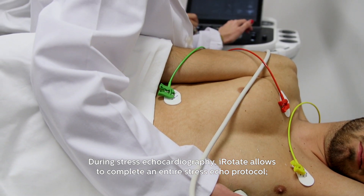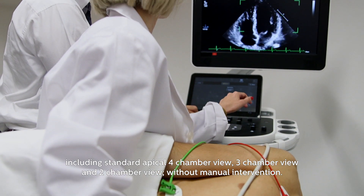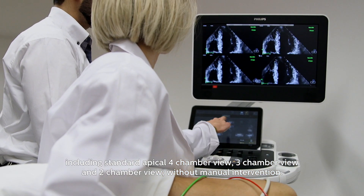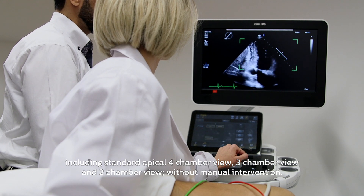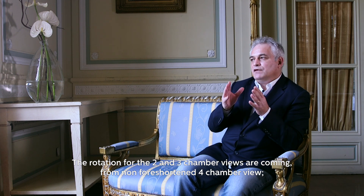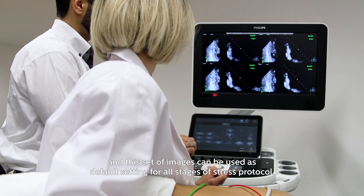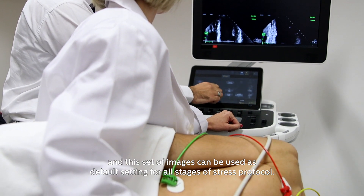During stress echocardiography, I-Rotate allows to complete an entire stress echo protocol, including standard apical four-chamber view, three-chamber view, and two-chamber view, without manual intervention. The rotation for two- and three-chamber views comes from the non-foreshortened four-chamber view, and this set of images can be used as default settings for all stages of the stress protocol.